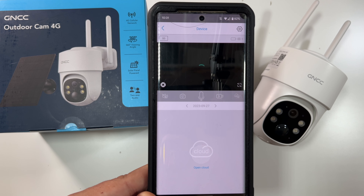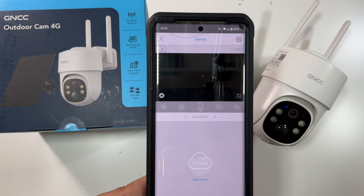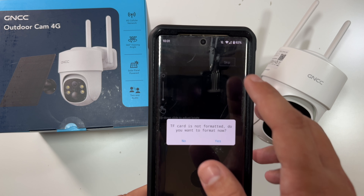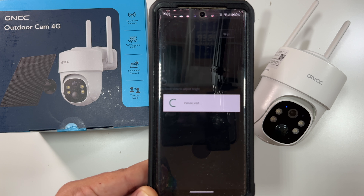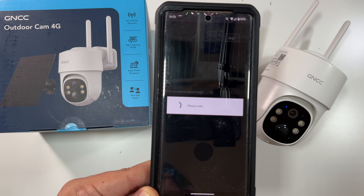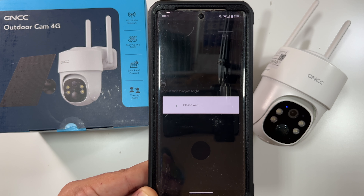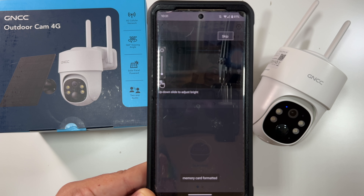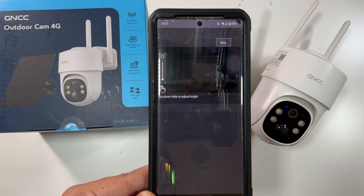It brings us to the camera view. Wow, that was easy — I've just never seen one that easy. Of course, you're not going to get the load times you'd normally get on Wi-Fi; that's going to depend on your 4G signal. With me setting this up indoors and testing it, my load times might be a little slower than they would be if it was outside at the driveway. A lot of this just depends on how good your 4G signal is to your camera.